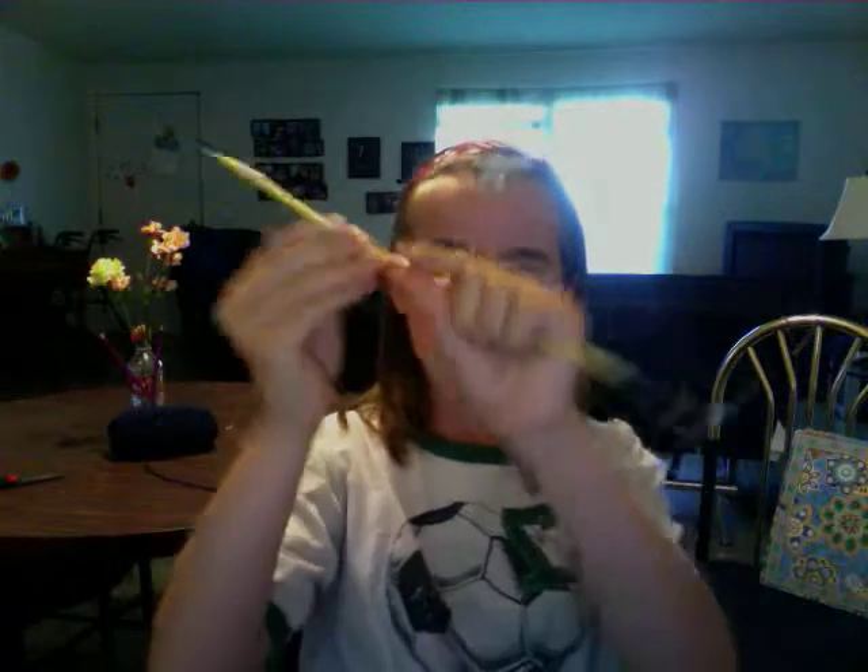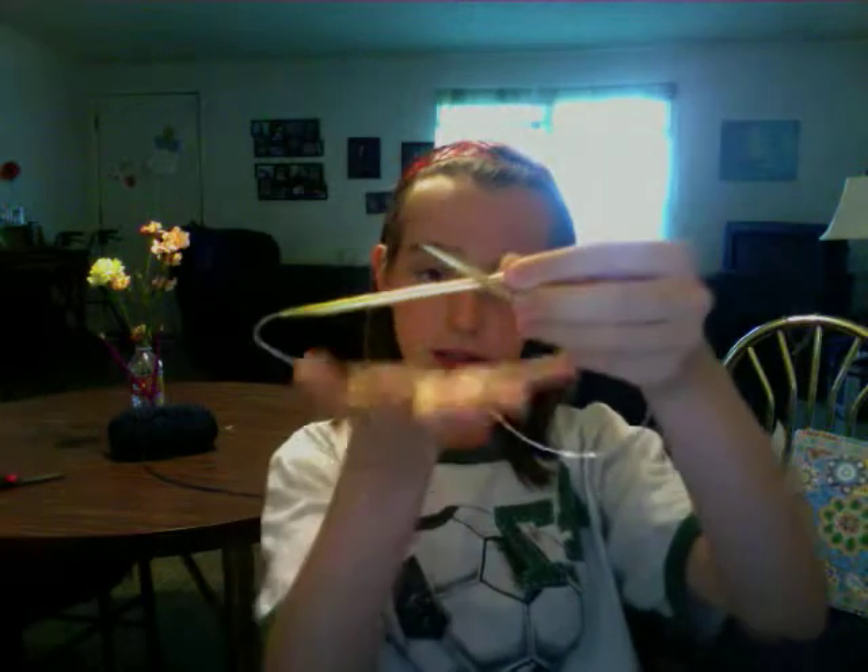These are circular needles because they're attached by a cord. These are used to make hats, which is really useful because they make a long tube. They're also great if you have a really long project with tons of stitches.